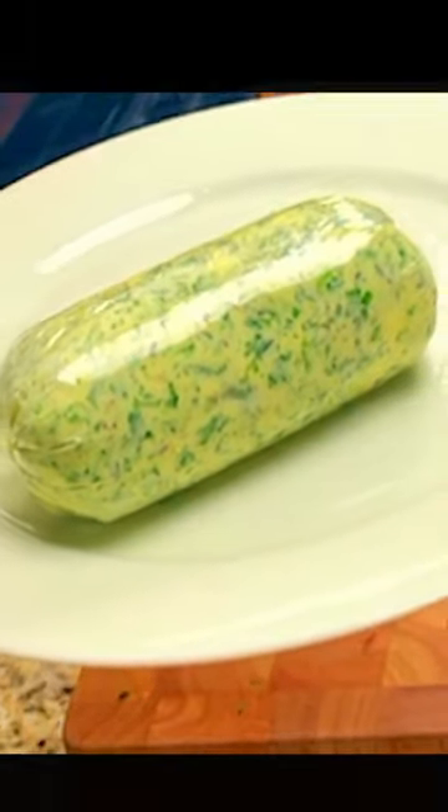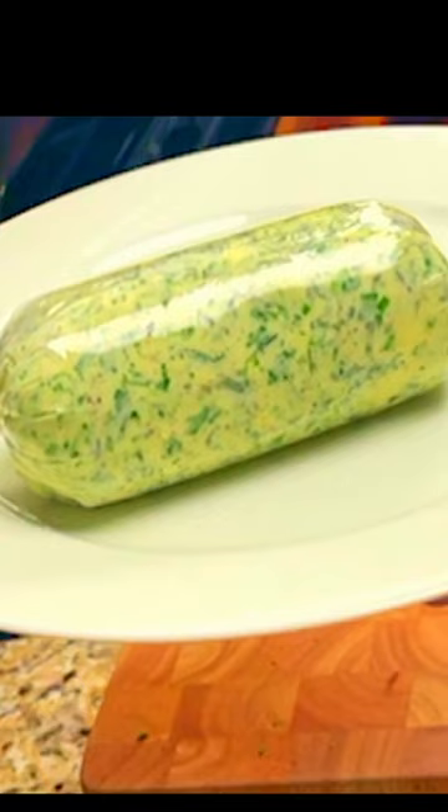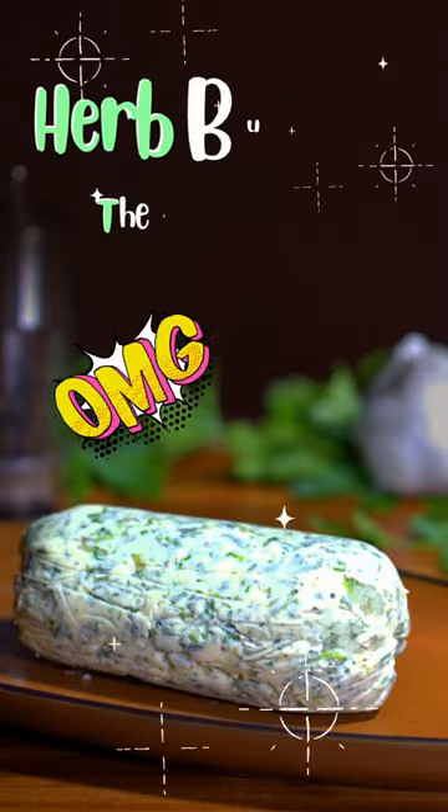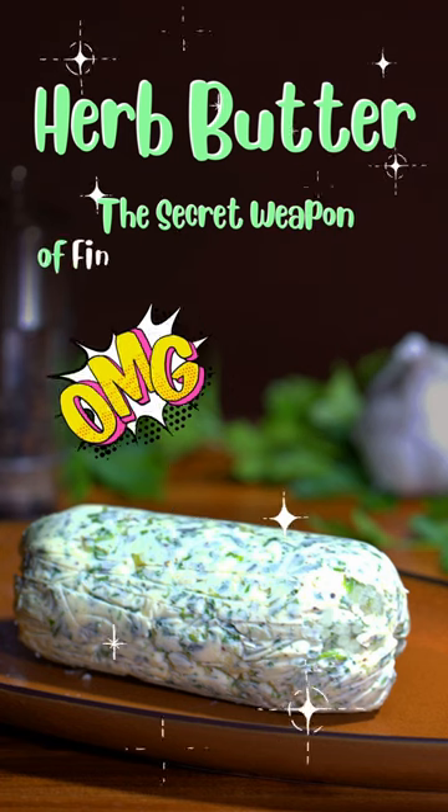You can put herb butter on steaks, chicken, pork, seafood, and vegetables. It's what the fine dining restaurants do to make their food taste so good. Now you have the secret weapon of fine dining restaurants.